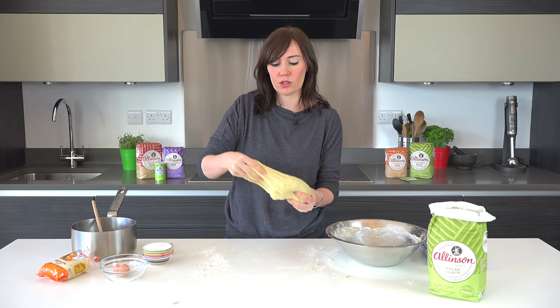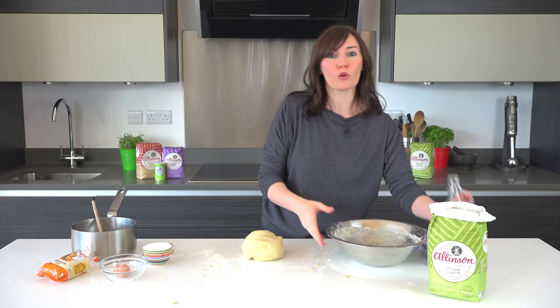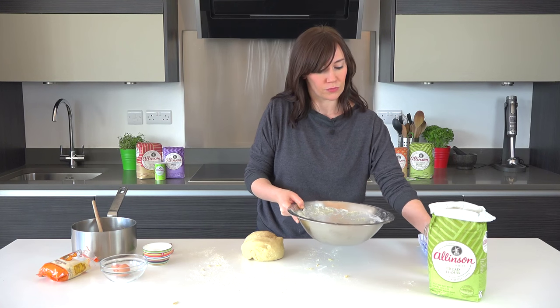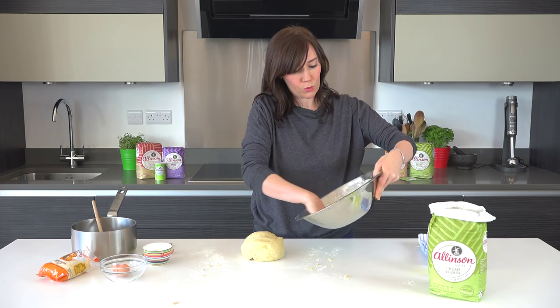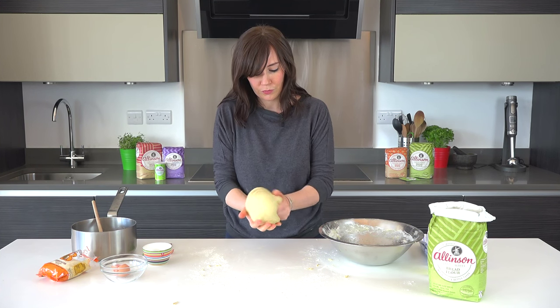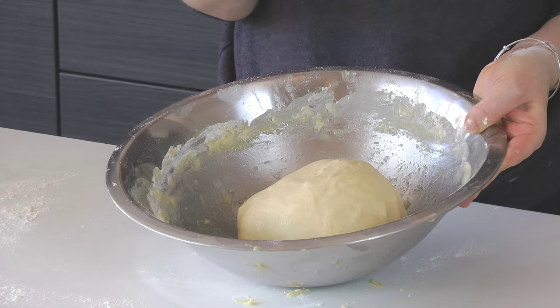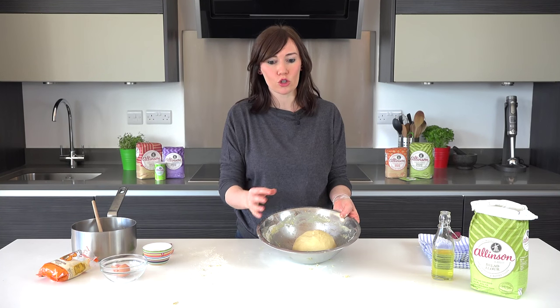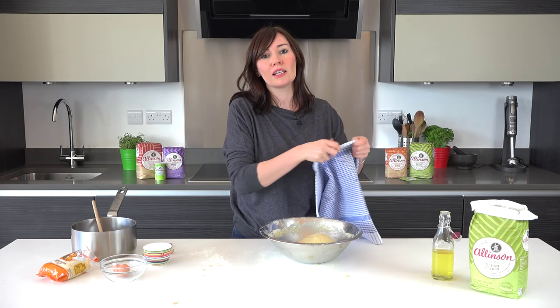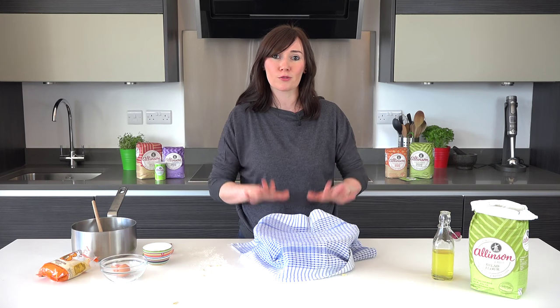I think that dough is ready to go on to the next stage — it's lovely and smooth, it's a lot stretchier now than it was before, so it's ready to rise. I'm going to put a little bit of oil in my bowl just so it doesn't stick, wipe it around, and then let's just form this into a nice neat ball and pop it in. Because it's an enriched dough with the egg and the sugar, it will take a little longer to rise and double in size — it might take up to two hours. Just cover it with a bit of oiled cling film or a clean tea towel and leave it somewhere at room temperature, away from draughts, until doubled in size.